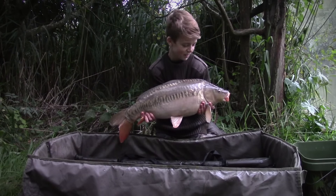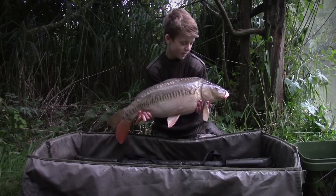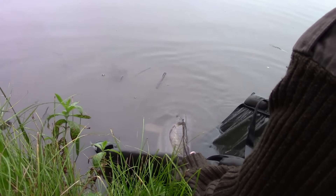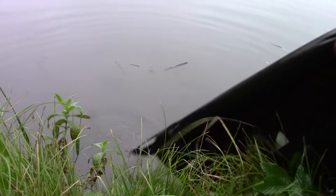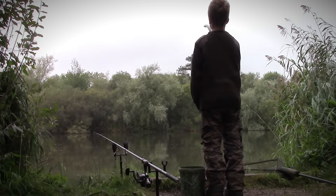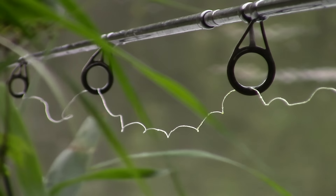Here it is — a beautiful little mirror caught on a cast underneath a willow tree on the island. Get in! After that fish I was full of confidence and I put some more bait out and shortly after I was rewarded with a lovely common.